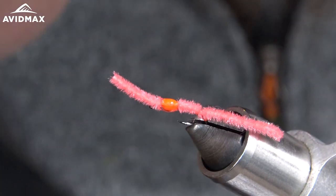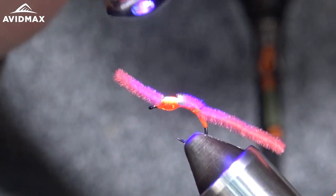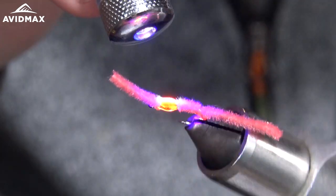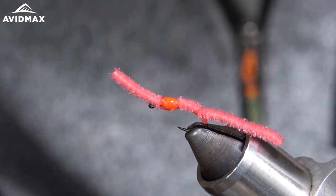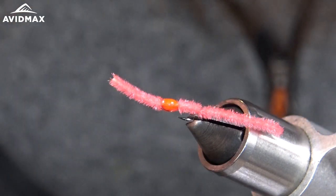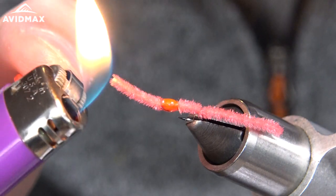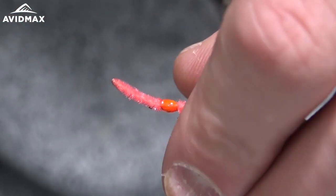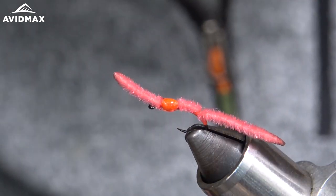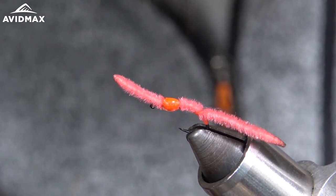Take my UV torch, hit it for a couple seconds, and then with my lighter I'm going to clean up the ends and give it a little bit better taper. And there it is — my little hot spot San Juan.